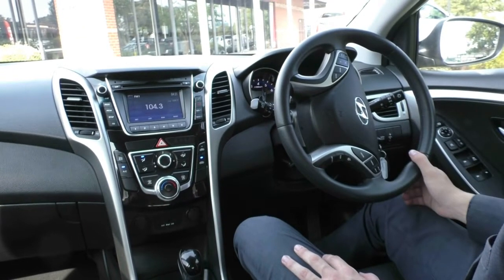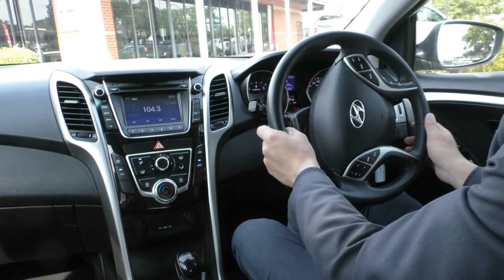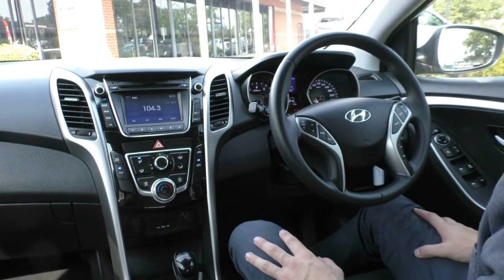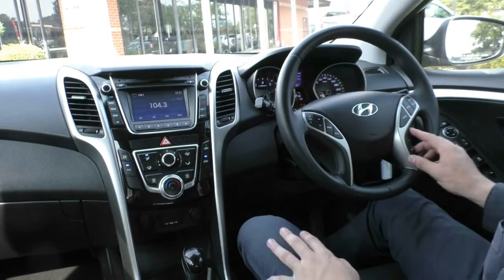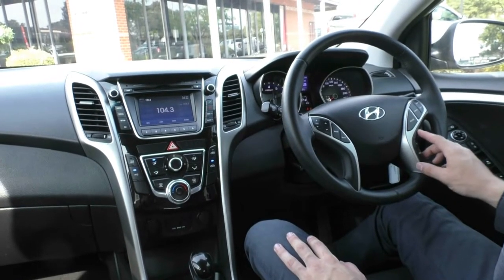On the right-hand stalk you've got your indicators and headlights, and the left-hand stalk has your windscreen wipers. On to the steering wheel — a really nice leather-wrapped steering wheel. On the right-hand side you have all your cruise control settings, buttons to flick through the display screen, and you can change the steering mode: normal, sport, and comfort.